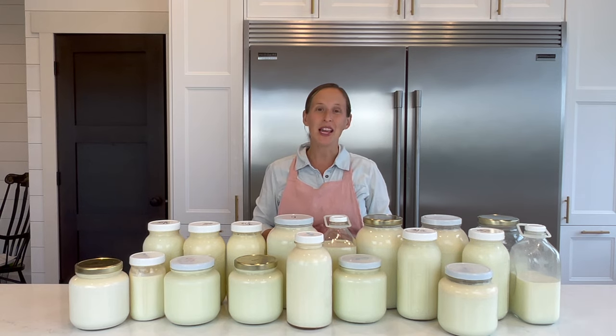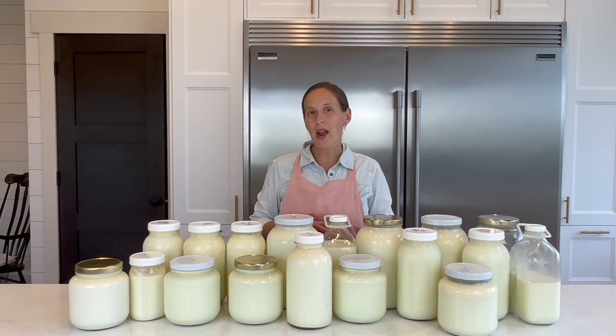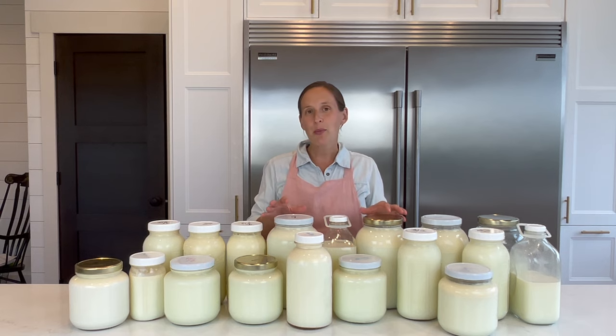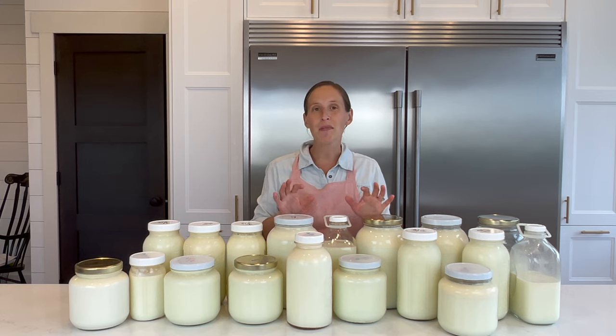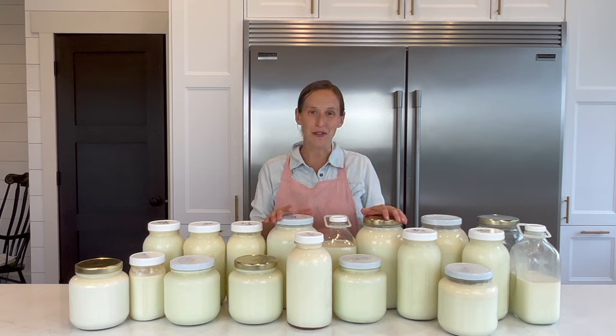If you're new here, I'm Stacy, a busy homesteading and homeschooling mom of seven going on eight. Although I really value from-scratch meals and food, I don't have a ton of time to be in the kitchen, so I had to be really strategic about how I go about it. When it comes to processing milk, I can't be doing it daily, so this once-a-week method has made it easy, streamlined, and doable even for a busy family.